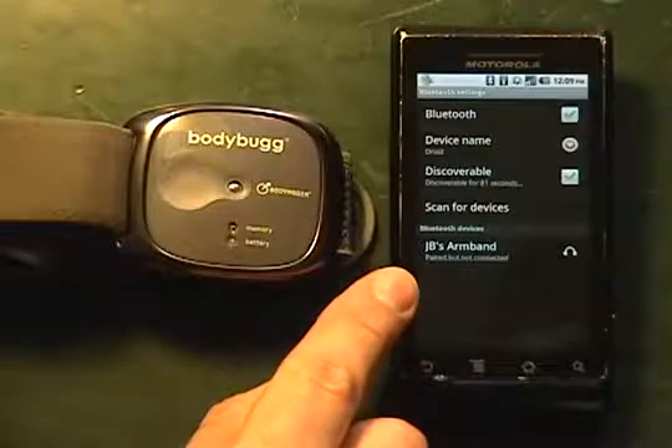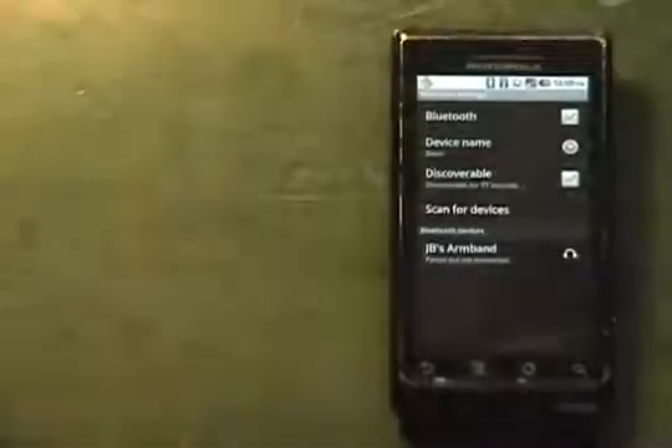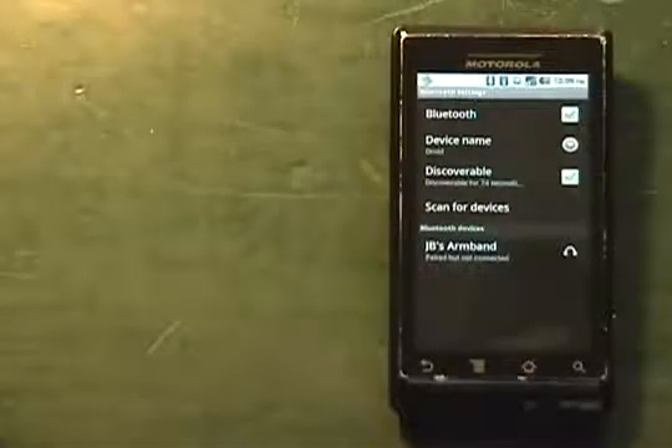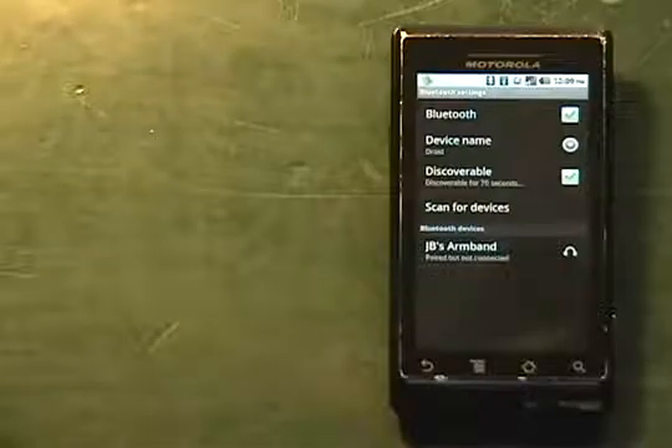Now what we're going to do is slide the armband onto the arm — the left arm — to allow that to go on body, while we go to the marketplace and download our mobile app for the Body Bug SP.